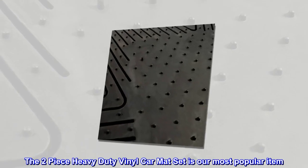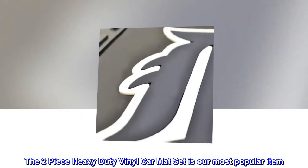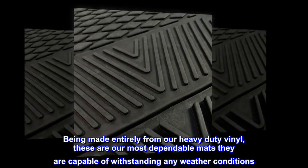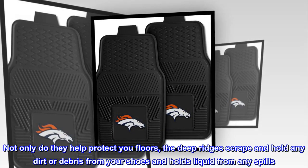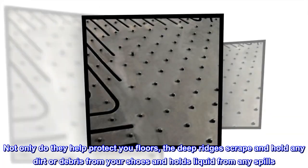The two-piece heavy-duty vinyl car mat set is our most popular item. Being made entirely from heavy-duty vinyl, these are our most dependable mats — they are capable of withstanding any weather conditions. Not only do they help protect your floors, the deep ridges scrape and hold any dirt or debris from your shoes and hold liquid from any spills.